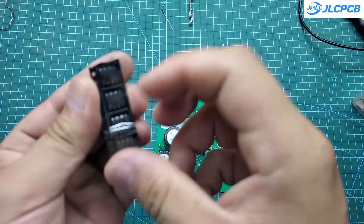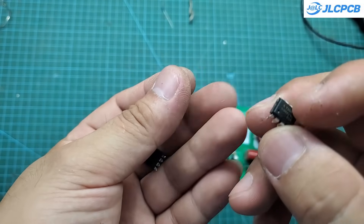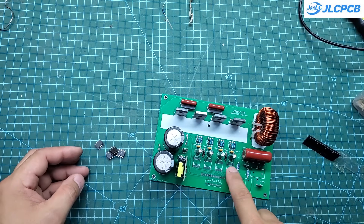These are four genuine AT350 optocouplers. They have an output current of up to 2.5 amps and can operate at frequencies up to 50 kHz, making them very suitable for this circuit. Each one costs around $1.50.